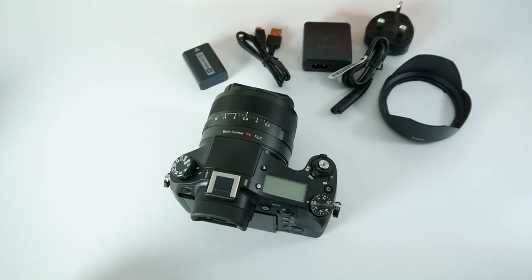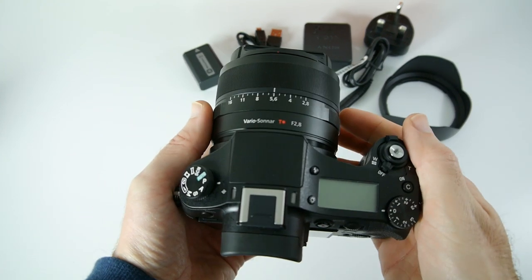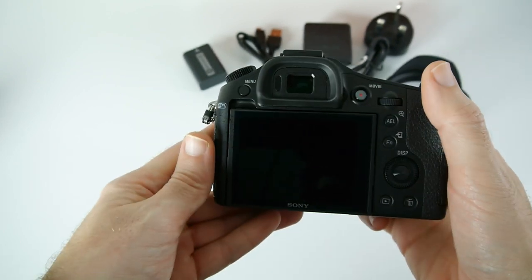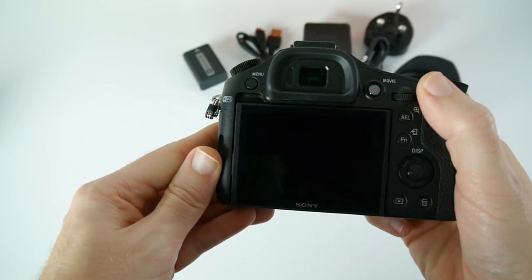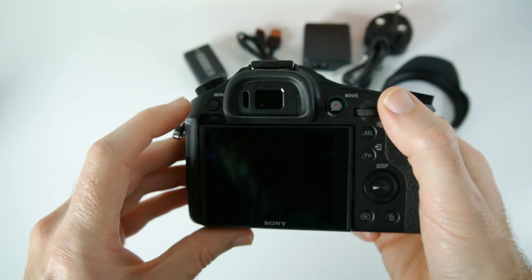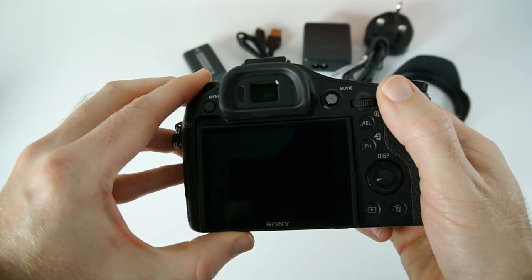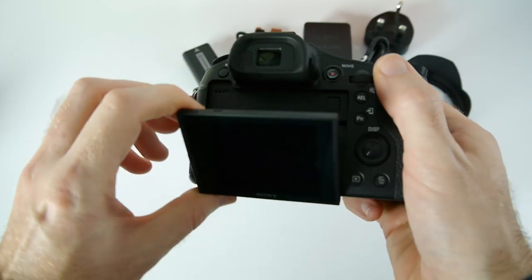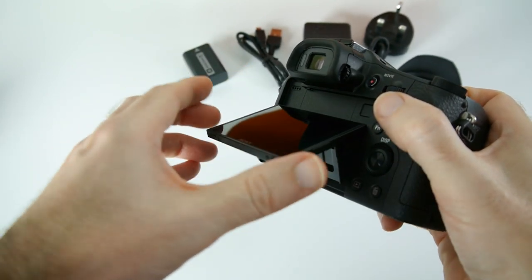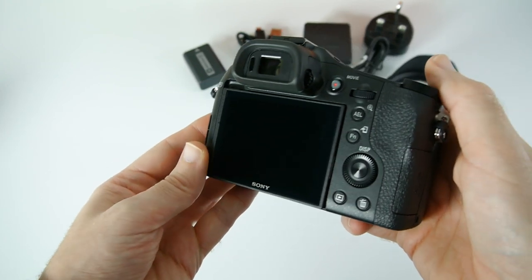One thing not mentioned on the box is the multi interface shoe, which I'll show in a short while. This is the RX10 — it's got some nice weight to it. Starting a tour around the back: we've got an EVF electronic viewfinder, a menu button, a direct record movie button, and this three inch screen which is tiltable — it tilts downwards and also comes out and tilts upwards for low level and high level shots.